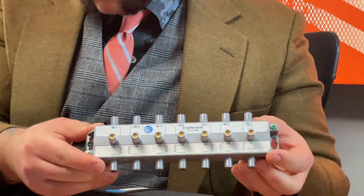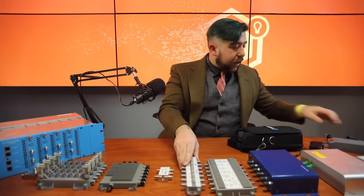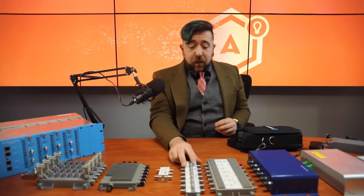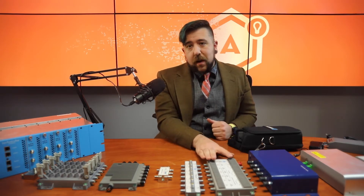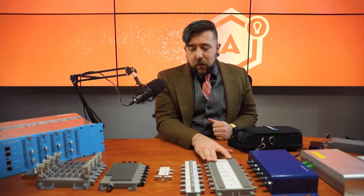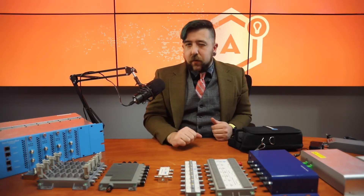The other thing to note about these pieces of equipment — much like the polarity locker that takes in our 29-volt power — the same thing applies for your trunk amplifier. A single 29-volt power supply will also power the trunk amplifier, and that power will pass through the taps and most of your other distribution equipment.